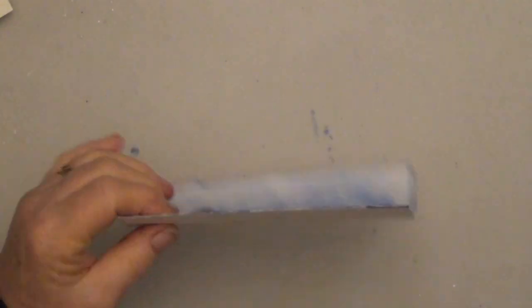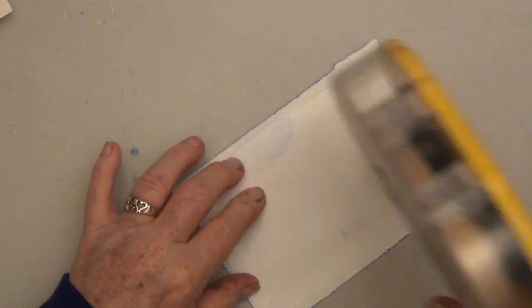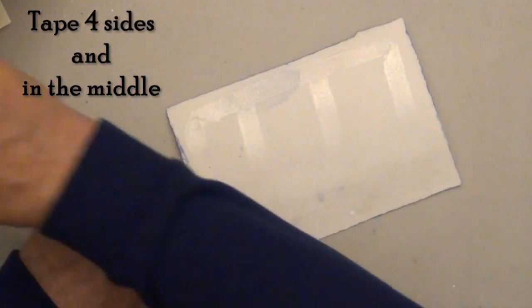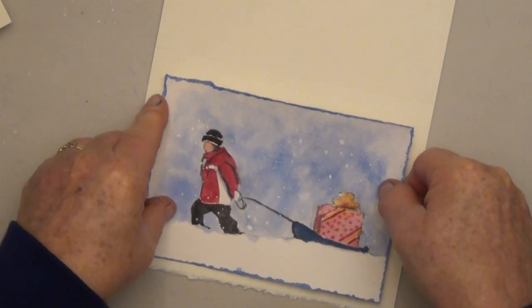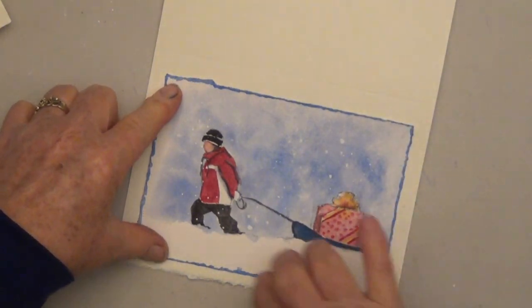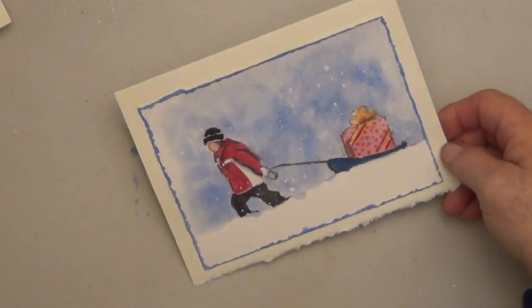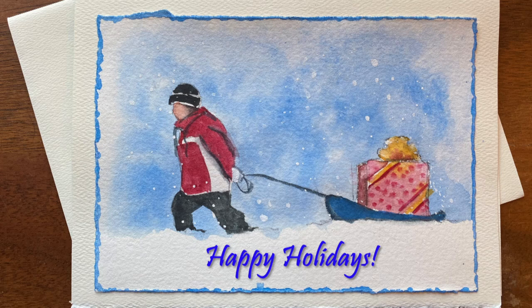I'm using an automatic tape gun, but double stick tape around the four edges and a couple strips in the middle works great. You can also use a glue stick or anything you want to stick it to the front of the card. With the double stick tape you just simply press it on and you're ready to go. This is a fun and easy holiday card that anybody can do — invite your friends in to make some today. Happy Holidays!